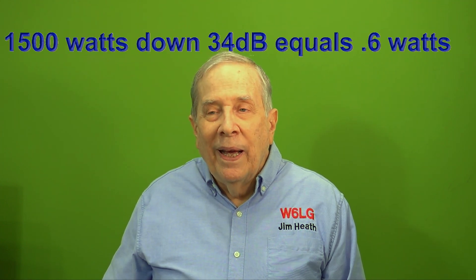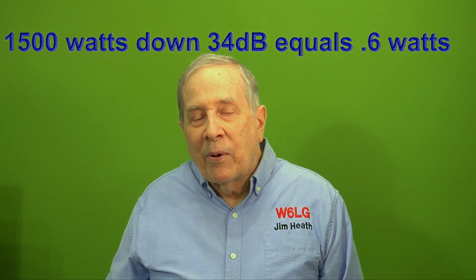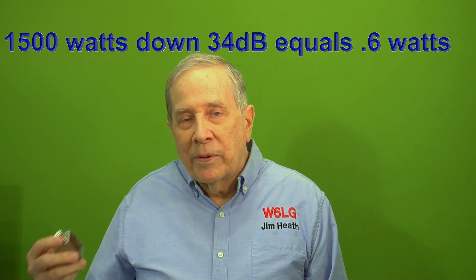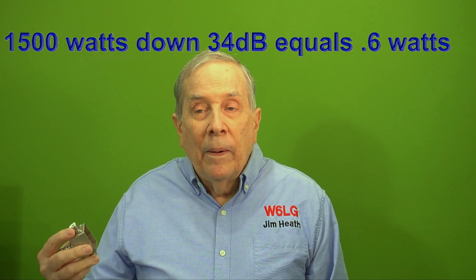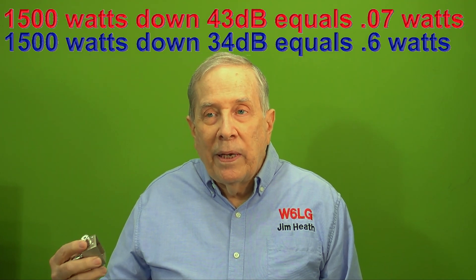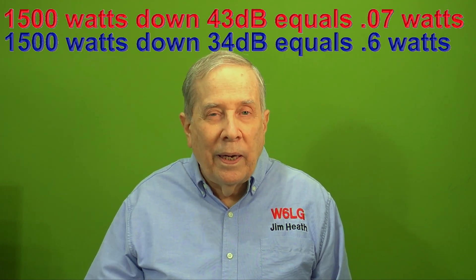In the last video, I asked the question: is minus 35 dB enough in terms of the second harmonic on a homemade linear amplifier? And the resounding answer was no, it's not enough. A lot of guys gave me the correct number from the FCC website — it's minus 43 dB, which is way down.